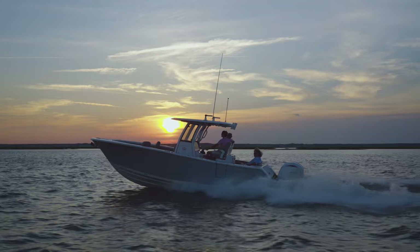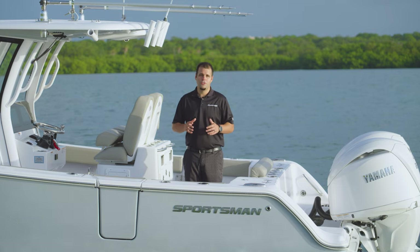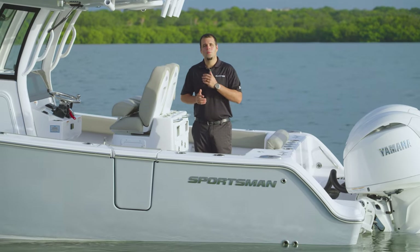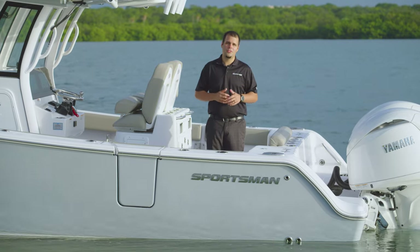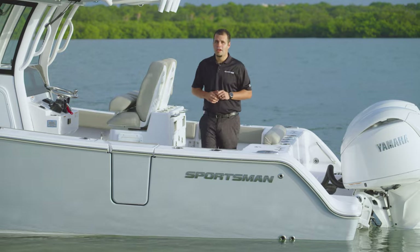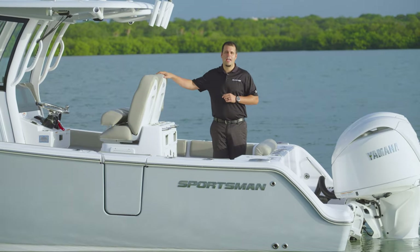The Open Series brings you an extensive range of models from 21 feet all the way up to the Open 352, which sparked a redesign of the Sportsman lineup. The Open 262 displays our commitment to bringing the finest family fishing boats in the market. Today, we're proud to bring you the Open 262 with its wide array of features and amenities.